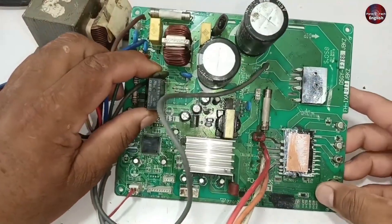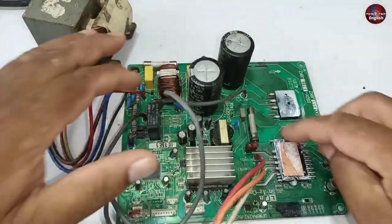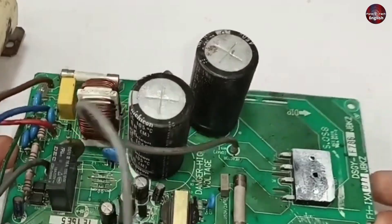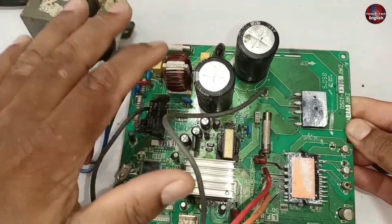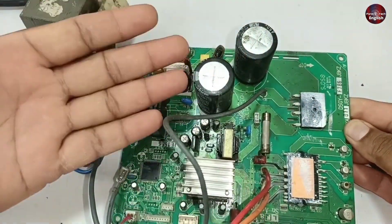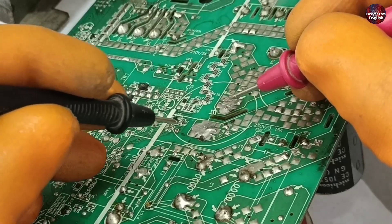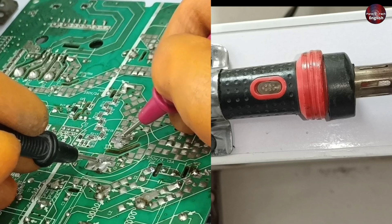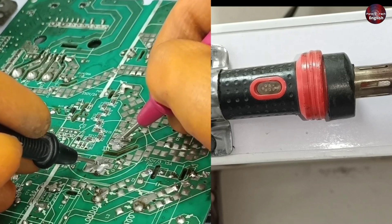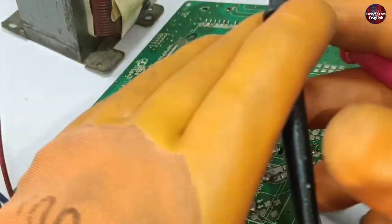The motherboard I am working on doesn't seem to be damaged. If you have just removed the motherboard from electricity, discharging the capacitors is important — otherwise these capacitors give a heavy shock. I have already attached the soldering iron with my workbench. Now I will attach the wires of the soldering iron to the capacitors to discharge them. No electric charge is now present in the capacitors, so I can further work on this motherboard without any hesitation.